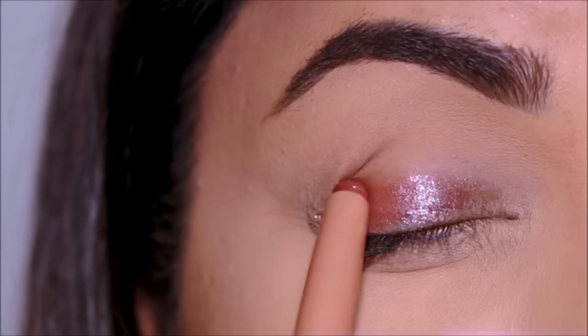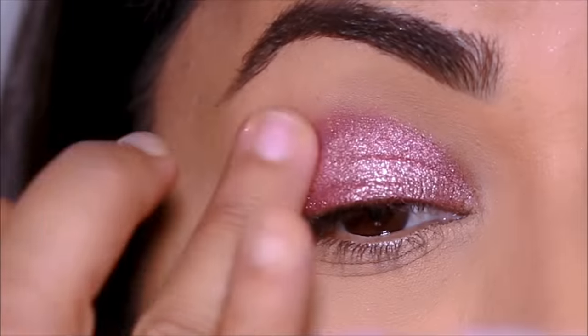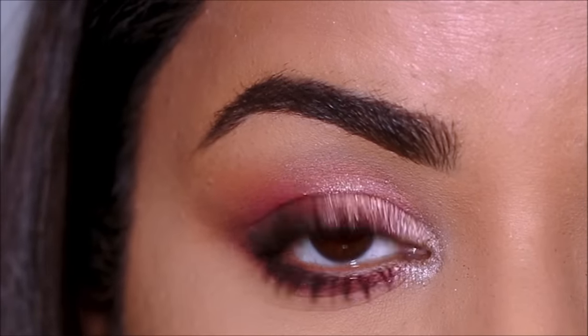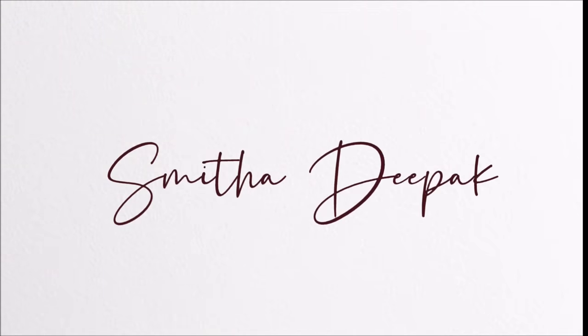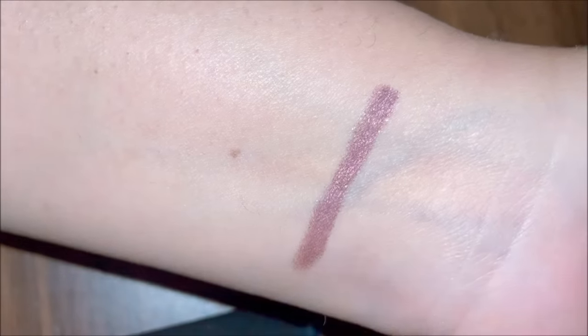Have you had problems while blending cream or stick eyeshadows? Then this tutorial will come in handy. Hi everyone, it's Smitha. Welcome back. Today I'm going to be showing you several tips and tricks on blending cream and stick eyeshadows so you can up your blending game. If you're ready, let's begin. Tip number one: use very little eyeshadow primer on your lid as a base.